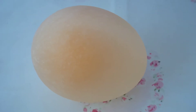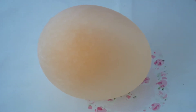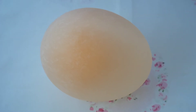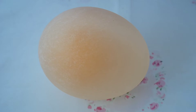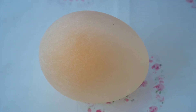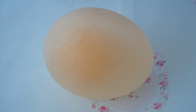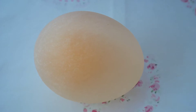So why did the eggshell disappear? The eggshell dissolved because eggshells contain calcium carbonate, the main ingredient in many antacid tablets. This dissolves in the acidic vinegar to produce calcium ions and carbon dioxide gas — the CO2 produced the bubbles you see while the egg is dissolving.